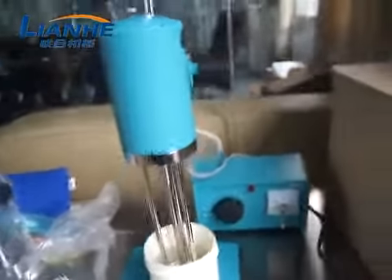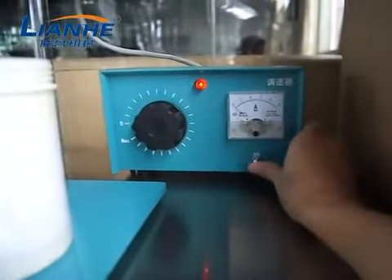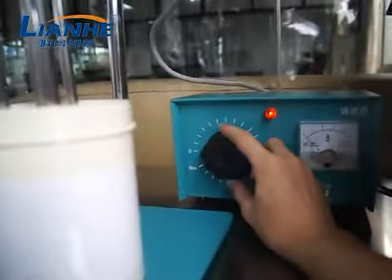Okay, now we are going to test it. First, turn on the switch. Then we can adjust the speed here.